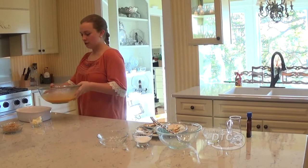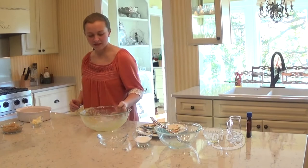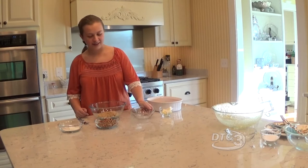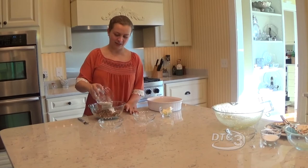Alright, we're going to add this to our casserole dish. And now we're going to move on to my personal favorite part of the sweet potato casserole, which is the delicious topping that goes on top. It has one cup of brown sugar, one cup of chopped pecans, and one third cup of flour.